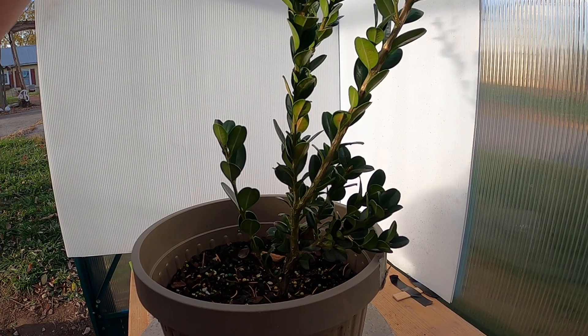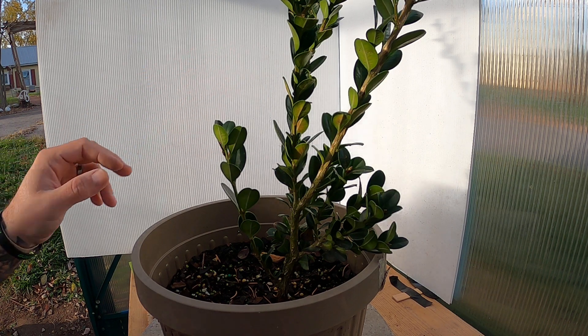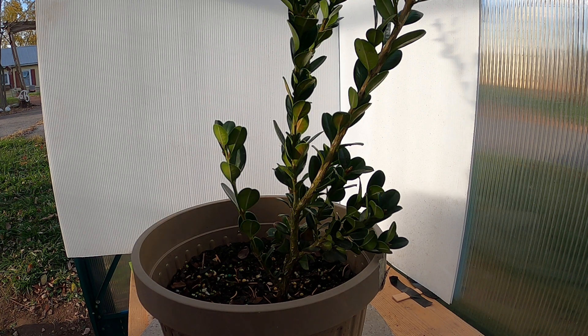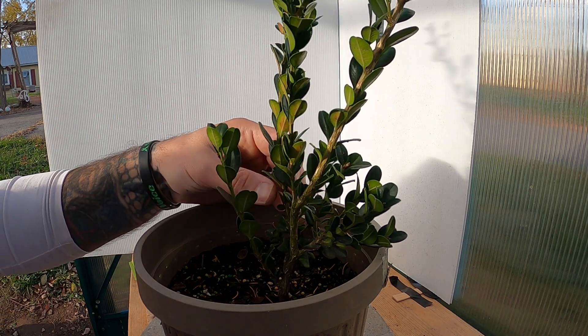I'm trying to give you this little white backdrop here so you can see a little bit more what's going on. I potted this thing so low down in this pot that I had to stick you up so you could look down in the pot.